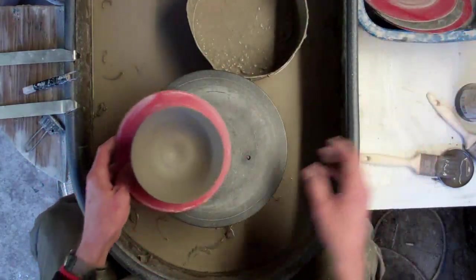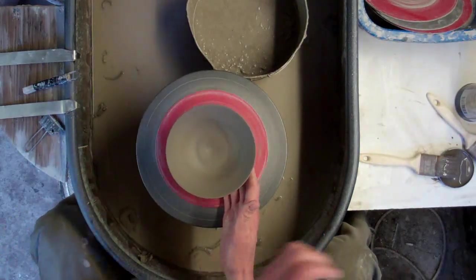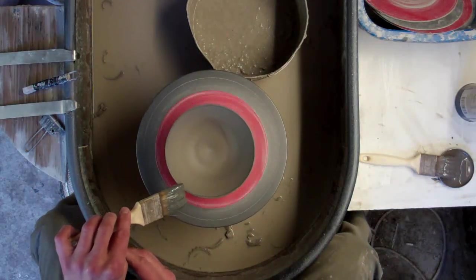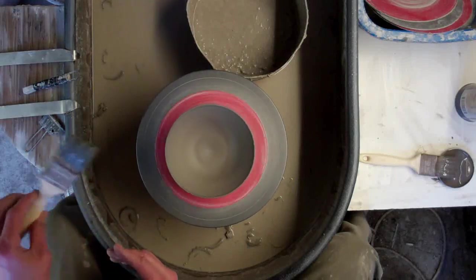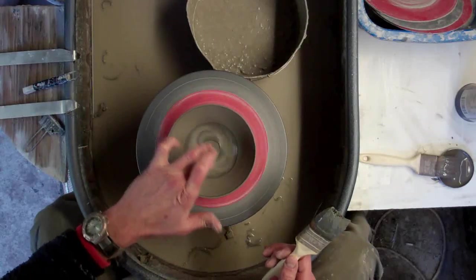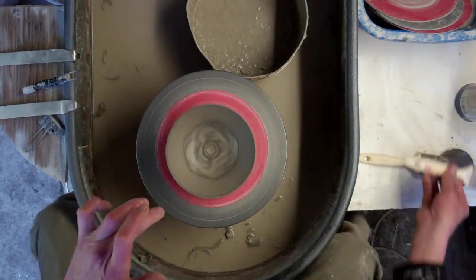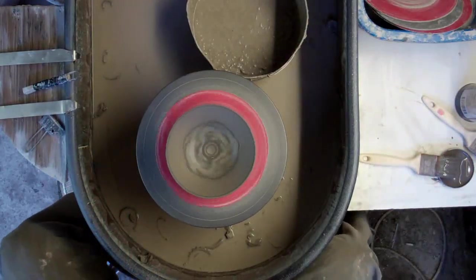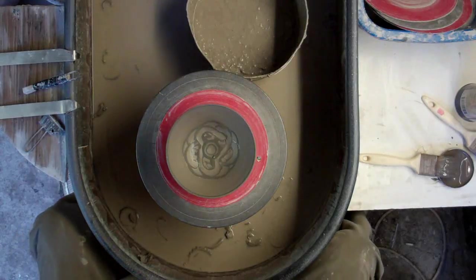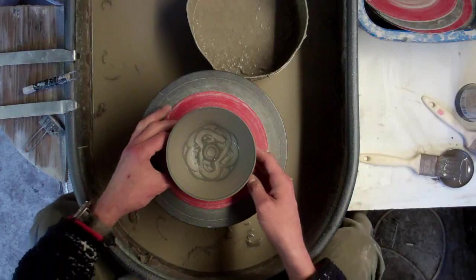And then we'll try a sort of Celtic band type of colour design. So again, just got some slip on a brush and I'm just going to put a band in the middle. And again just using my finger, just go like so. That gives you a simple kind of Celtic band type design. So that's dead easy.